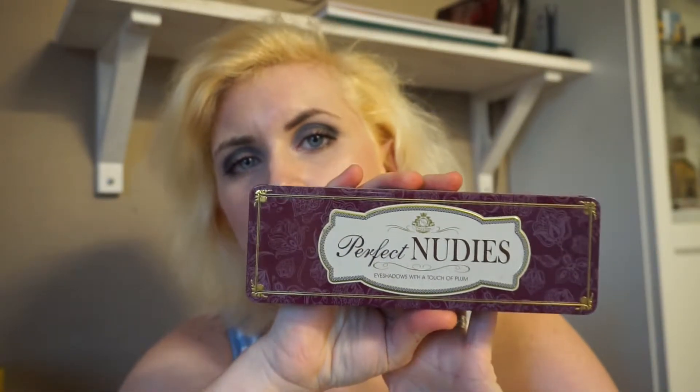I had this morning to look at my first video and check where did I begin with this palette. For those who don't know, I am trying to pan Viva La Diva's Perfect Nudies.